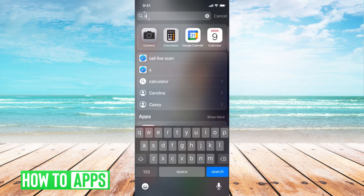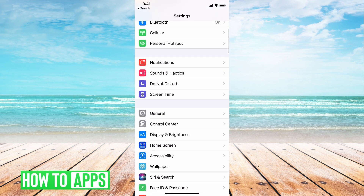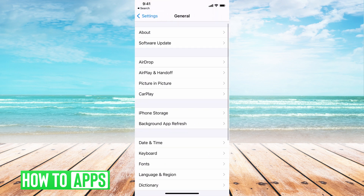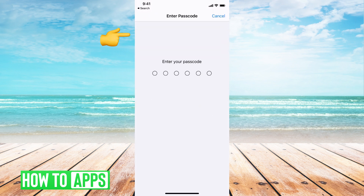Go to Settings on your phone, then General, go all the way down to Reset, and then we're going to Reset All Settings. This basically brings you back to the factory settings of the phone and takes away any of the glitches, so you're good to go. Put in your password and that will reset everything.